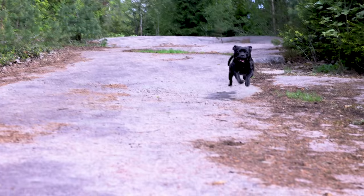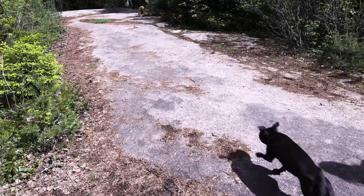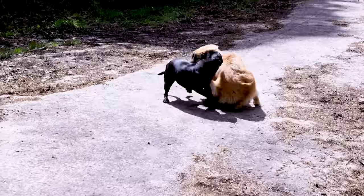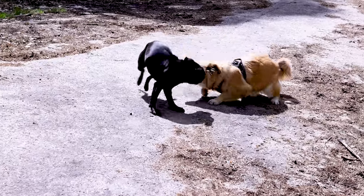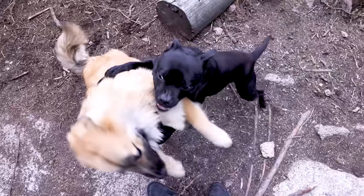This is our dog Nori. And this is his best friend Molly, the sweetest Staffordshire Bull Terrier we've ever met. There's only one tiny problem: every time they play, Molly absolutely kicks his ass. Again, and again, and again.